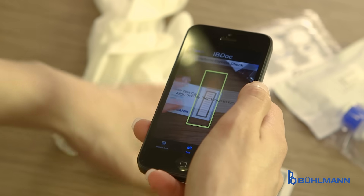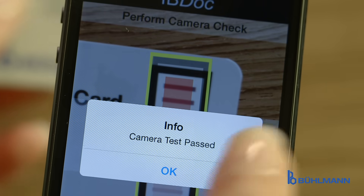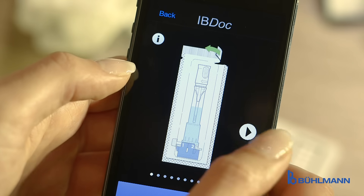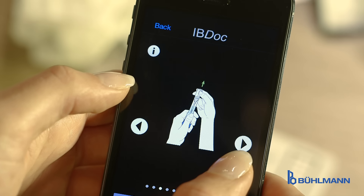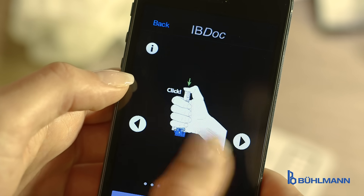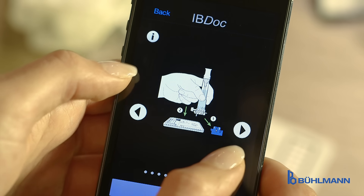A simple camera check confirms the smartphone camera is ready to perform the task. The following is a simple procedure performed in three main steps, all described in the app tutorial menu whenever needed. The first step is the sample collection, extraction and CalProtectin test run.